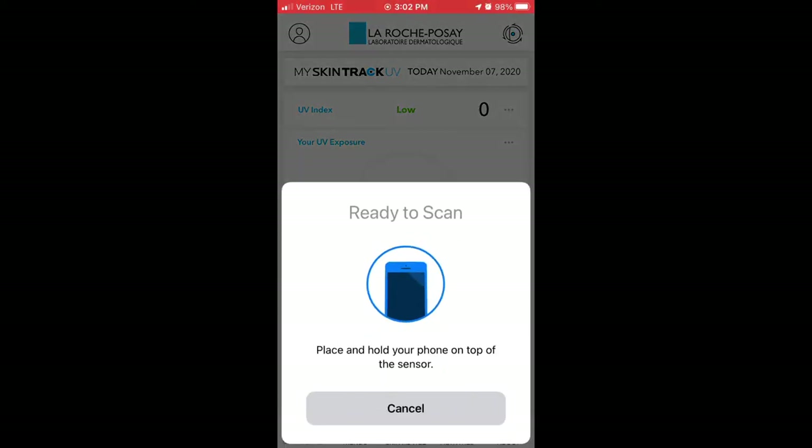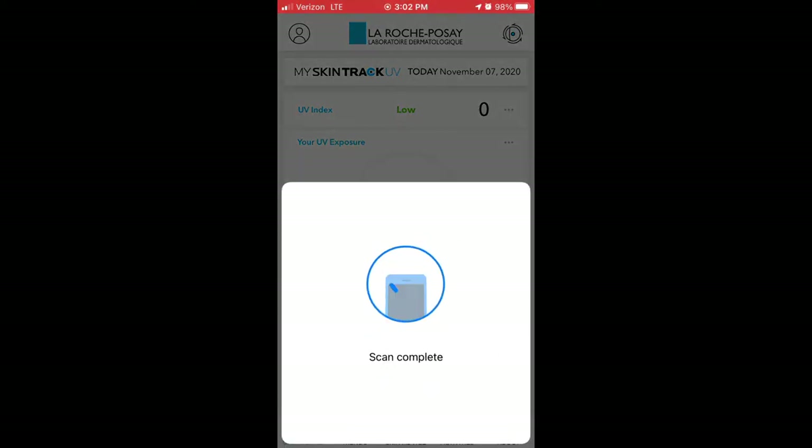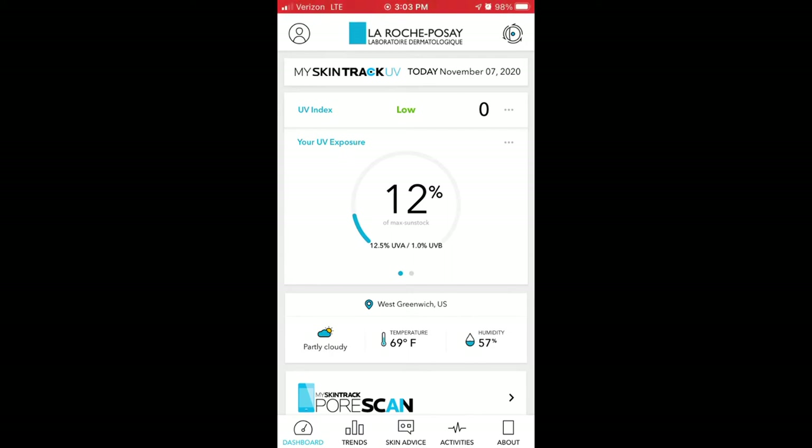The more often you scan it the more accurate your readings will be, because it's coming up with a calculation right in that moment based on the UV index and all the factors around you. If you wait a long time before scanning, those calculations aren't as accurate as they could be. The number it gives you is called max sun stock — it's a percentage measure of the damaging sun you've received relative to the amount that would cause a burn given your skin type and the current conditions.